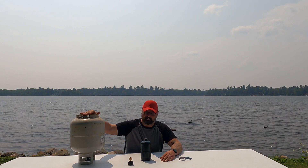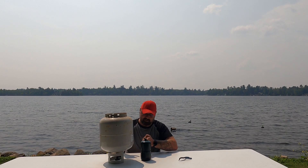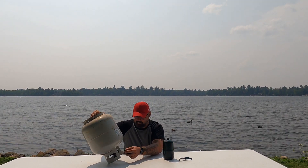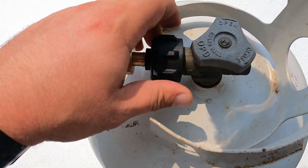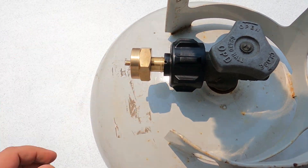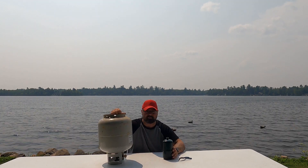So we're going to start by flipping our propane tank upside down. I'm going to take my adapter and thread it on to the propane tank, making sure that the propane tank is off. I wear prescription glasses — you might want to have some safety glasses on or something. Okay, so that's all threaded on there.